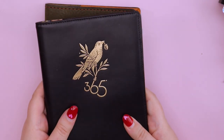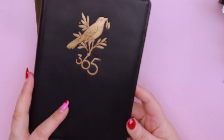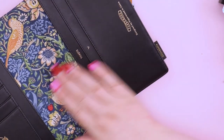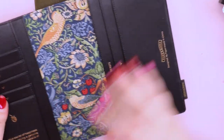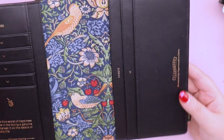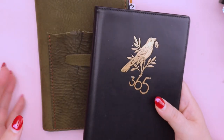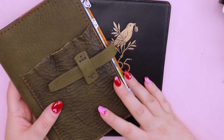I currently use a Paper Mood planner for my work planner. It is normally housed in this little baby — this is a Strawberry Fields cover from Paper Mood as well. It is black leather, has a beautiful embossed bird on the front, and has the William Morris Strawberry Fields fabric inside with a quote. It is beautiful. It is a basic size and it's the first year that I have tried Paper Mood as a brand. Normally my work planner has been bullet journals, just in Hobonichi.